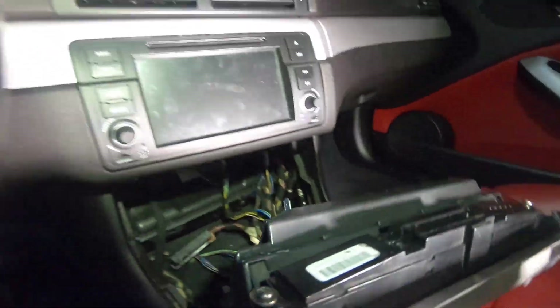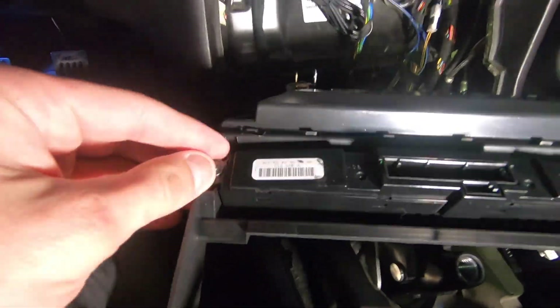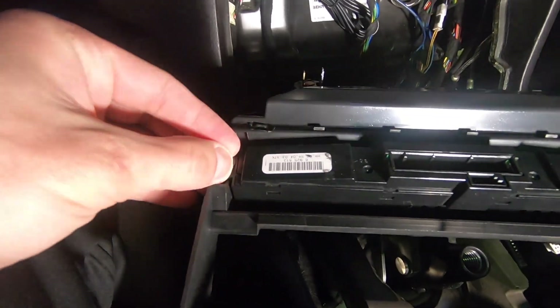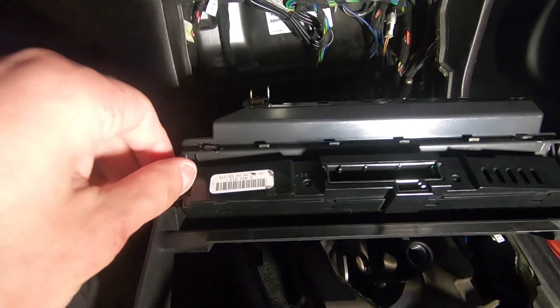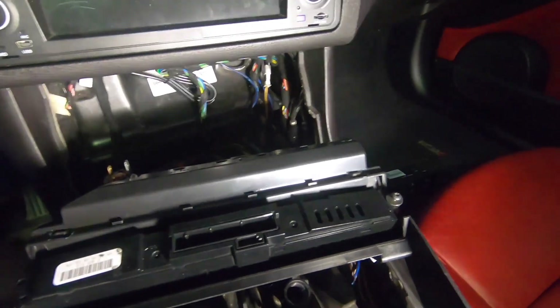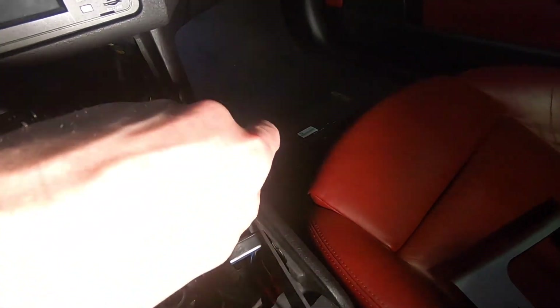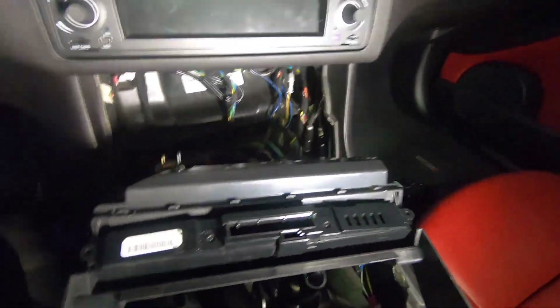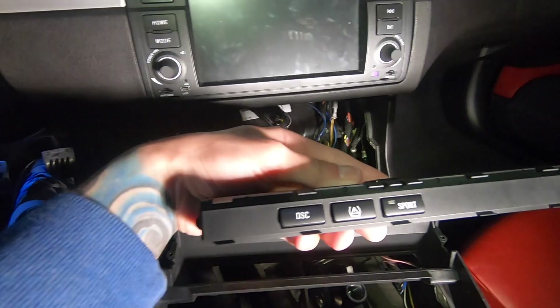Once you're here, just flip it over on its back. There are two Torx screws here — remove them. Once that's out, the buttons will just slide right out. Next step will be at the bench disassembling these.